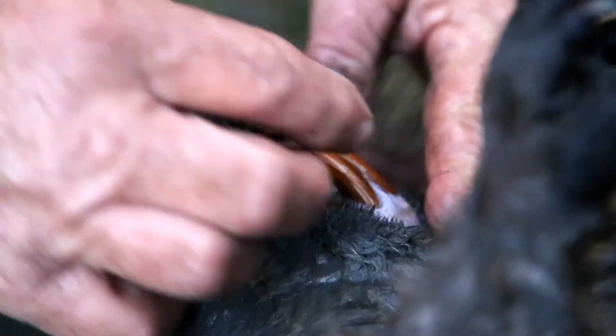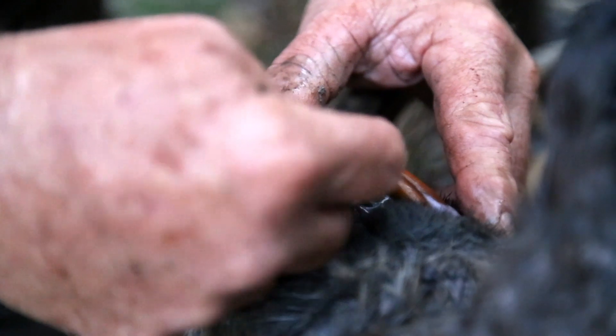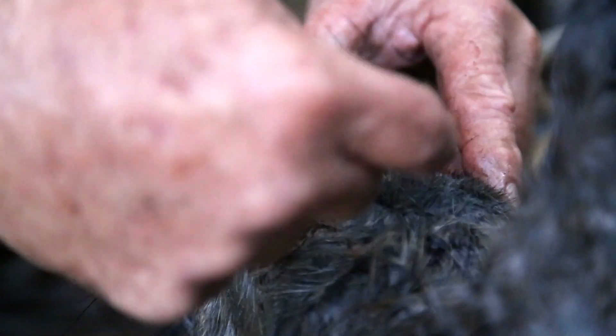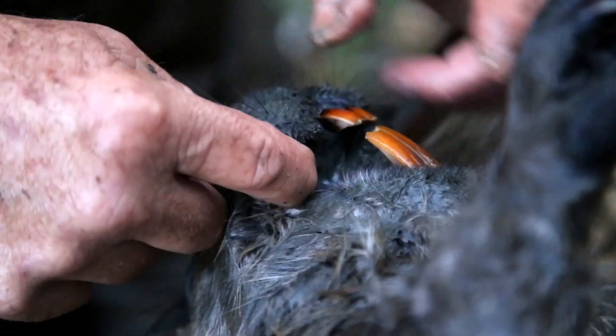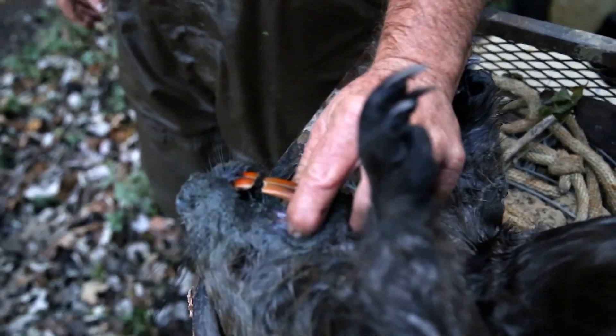Beaver teeth — see how long they are? They're constantly growing, curved up in his head. If he didn't keep chewing on bark, trees, and stuff, they'd keep growing. I've seen them where one tooth was deformed and grew all the way up into his gums. They're constantly growing all the time, so he's got to be chewing on bark or something hard to keep them wore down. He's got a good set of chompers if he bites you.